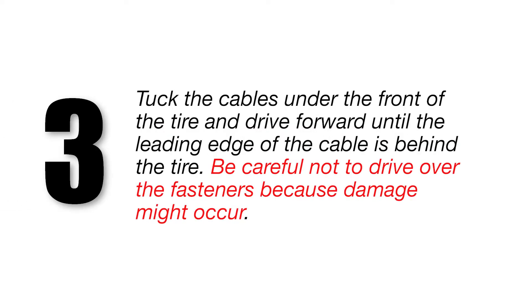Tuck the cables under the front of the tire and drive forward until the leading edge of the cable is behind the tire. Be careful not to drive over the fasteners because damage might occur.